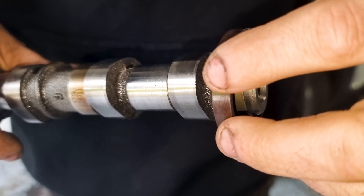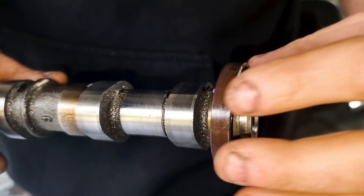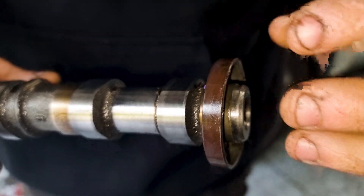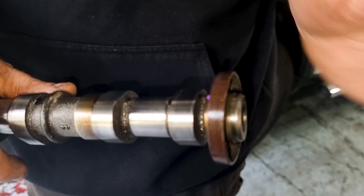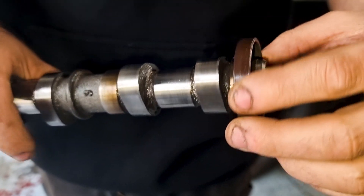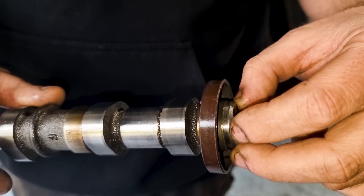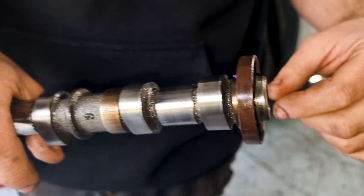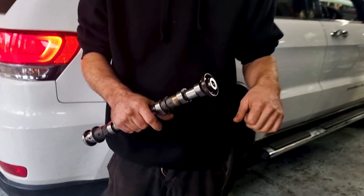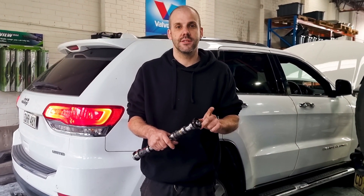You can't take this off and swap it with your current one unless you have a special tool. Because if this is not on perfectly square, the cam angle sensor will pick up the wrong tracking of the wheel — and it'll log cam and crankshaft correlation fault codes. So before you start throwing timing chains at it, just double check that you haven't got one of these that's not running true or is damaged. And that's not a seal.